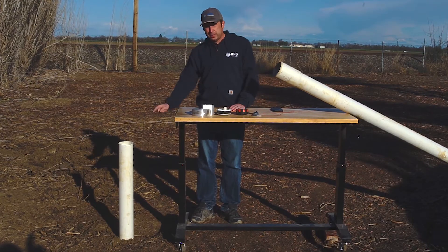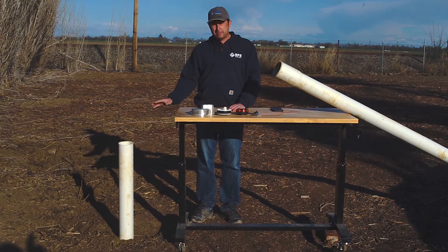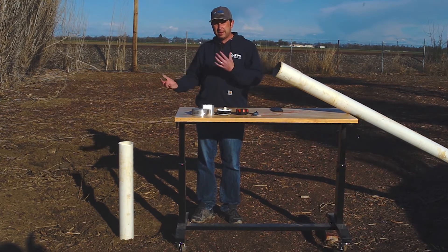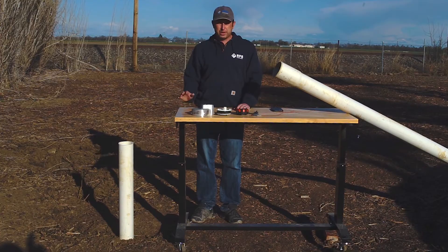A majority of the time if you're in softer soils, the well casing is going to go all the way down to the bottom. Down at the bottom of the well, they have slotted casings and that allows the water to flow in through the gravel pack, which helps provide a filter and keep sand and debris out of your well.